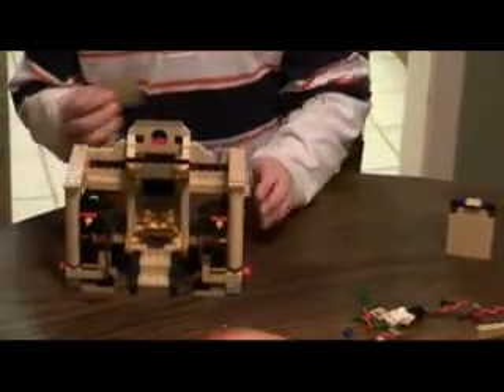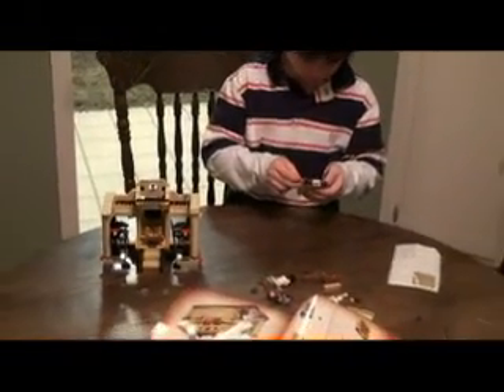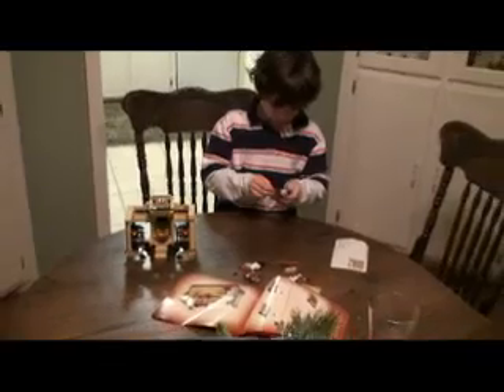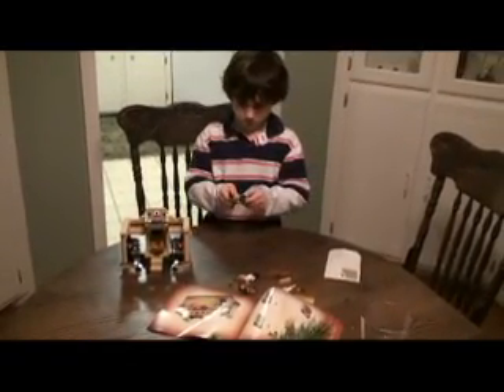Man, that's cool! Good job Ryan! How long have you been working on that? About two nights. You're just about finished. Uh huh, I can't believe it.